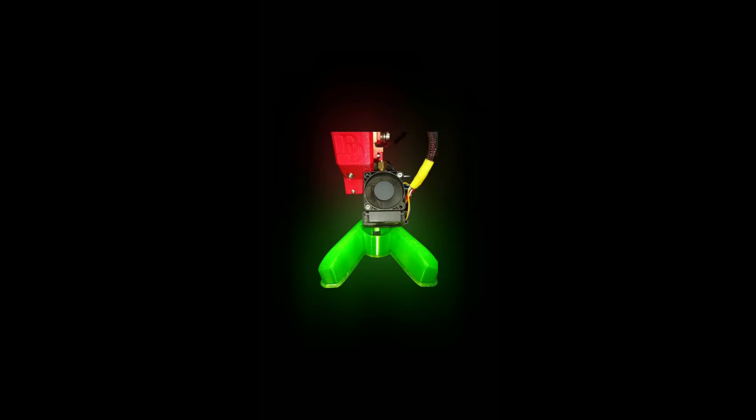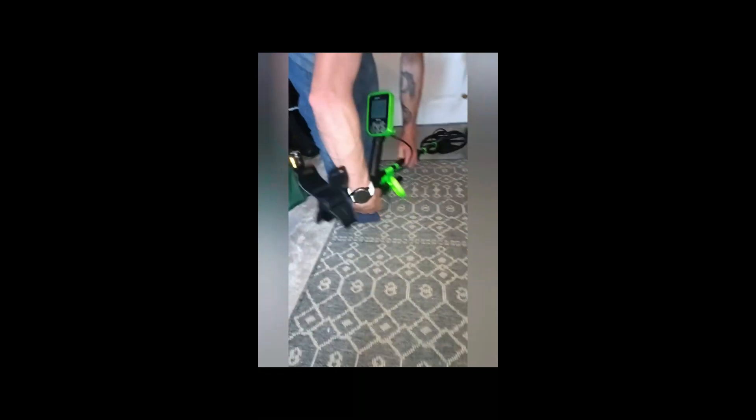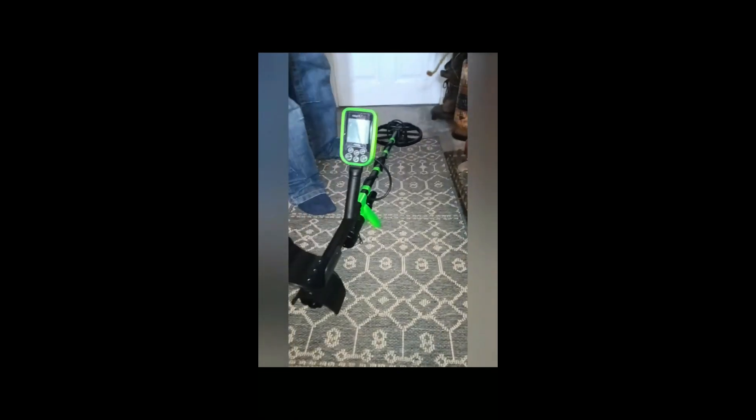Introducing our new Metal Detector Pinpointer Shaft Leg Supports. Ladies and gentlemen, prepare for a performance that will leave you in awe. Our 3D printed leg supports are like the acrobats of the metal detecting world. They lift your pinpointer and metal detector shaft off the ground with the grace and flexibility of a contortionist.